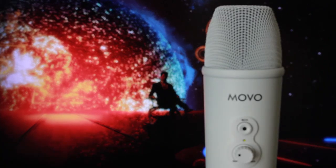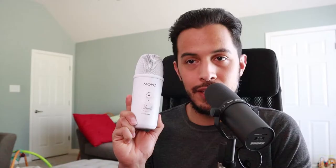Speaking of new gear, I had a company called Movo reach out to me, offering to send me one of their microphones to review so y'all can get a chance to experience what one of their products is like. They sent me their UM 700W USB condenser microphone.